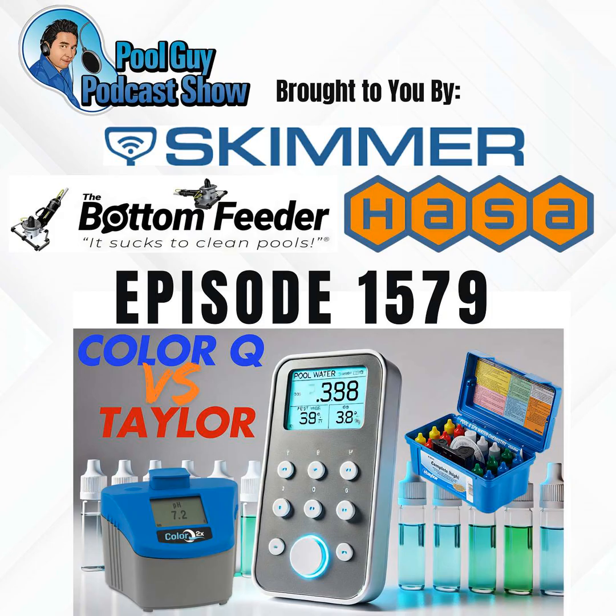Do you need an exact reading like 7.47, or do you need it pretty much in the ballpark? With the Taylor test kit, it might look like 7.4 or it could be 7.6 — hard to say, because there's no digital printout. That's the main difference: the accuracy of the photometer versus the reagent test kit, where you're holding it up in direct sunlight at eye level and matching the color yourself without a computer.